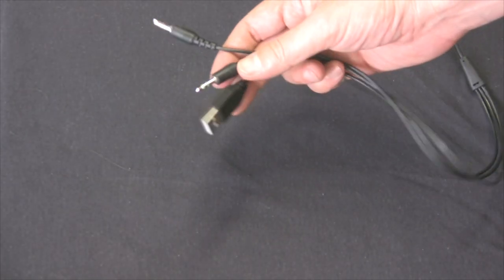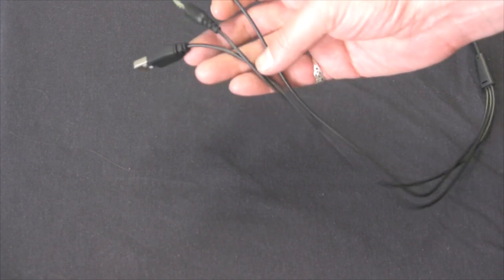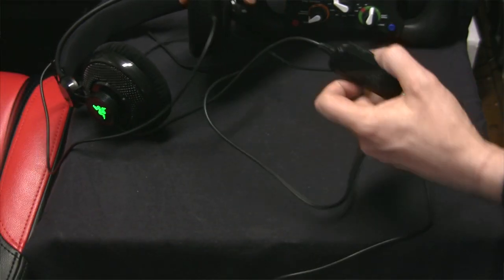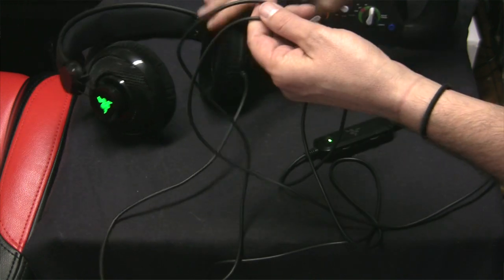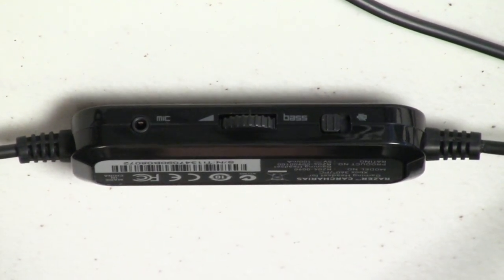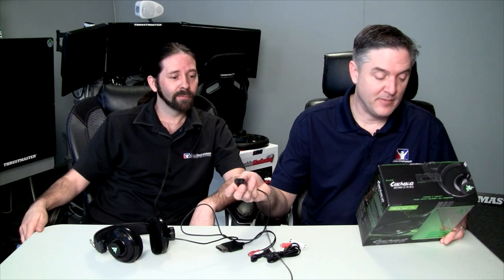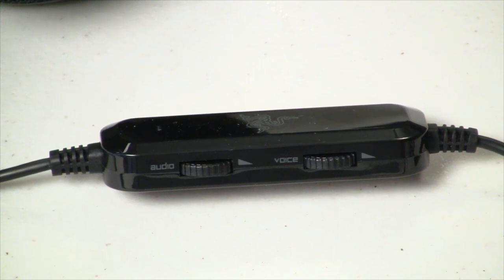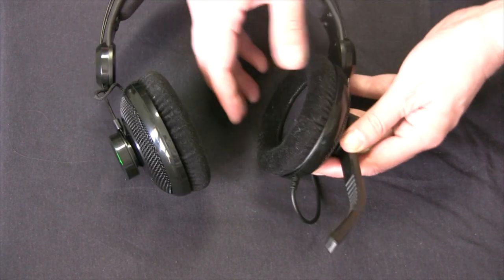They're wired — 3.5mm jack for both microphone and audio. Also comes with a USB port which just powers it. The cabling has thick rubber insulation all around. There's an inline audio control box that has a microphone mute switch, bass boost dial so you can turn bass up or down, a 2.5mm Xbox Live microphone port, standard audio control, and incoming voice chat control. I left it at max in iRacing and it was plenty loud enough to hear teammates clearly.